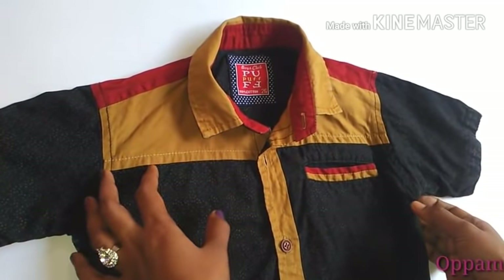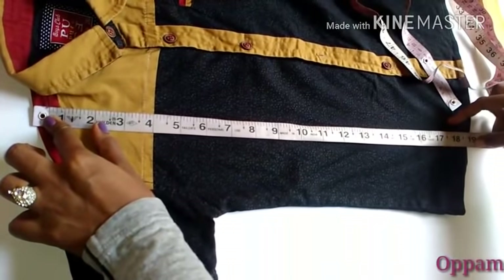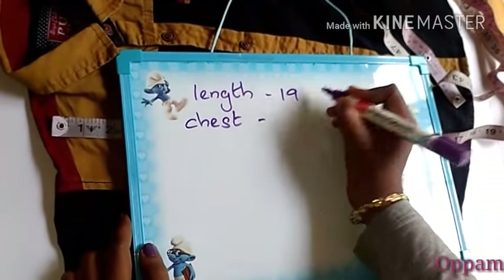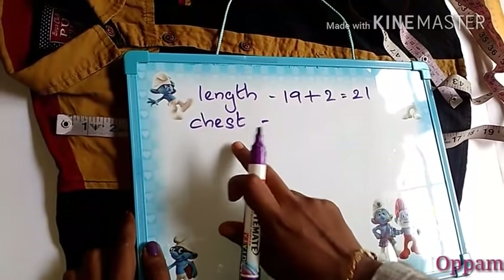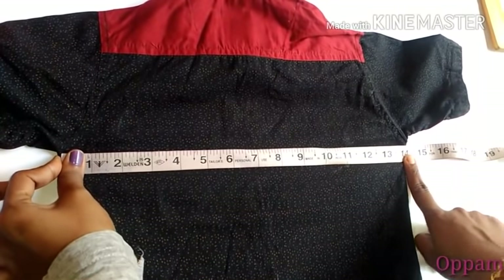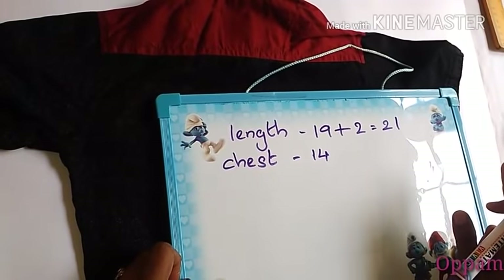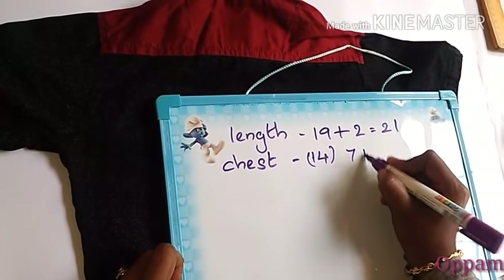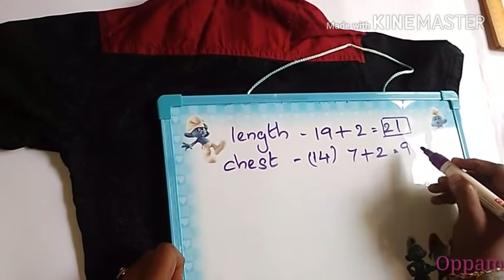Now we will start. We will take the shoulder length — we put the total length of 19 inches, then we put the total length of 21 inches. We put the chest in there, as well as the back. We put 14 inches in there, then half an inch, then 7 inches, then 2 inches. So the length is 21 and the chest is 9.